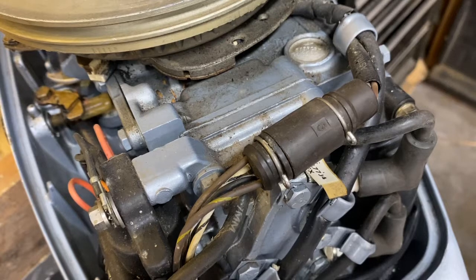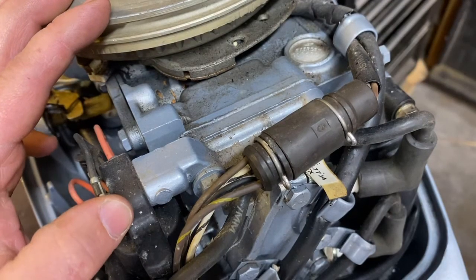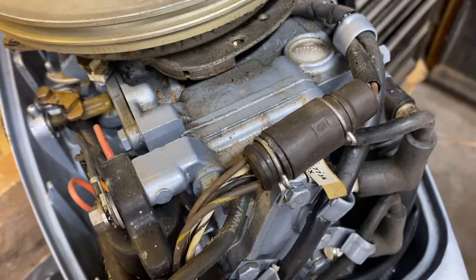Next we're going to test the components of the ignition system itself without taking the flywheel off — the idea being you could do this out on the water if you're running into issues. The main components are your stator, your trigger, and your coils. We're going to test each one using our voltmeter in the ohms setting. The description will link a web page showing what color wires go to which component and their ohm reading. If any component is outside its specified ohm range, that's a good indication it's the component that's failed.